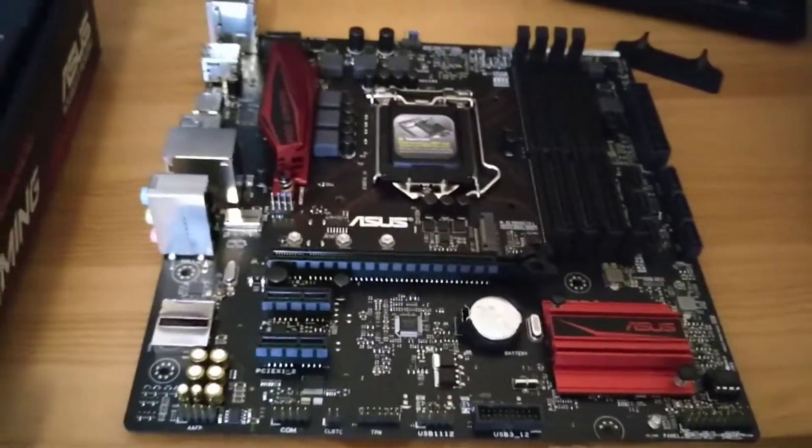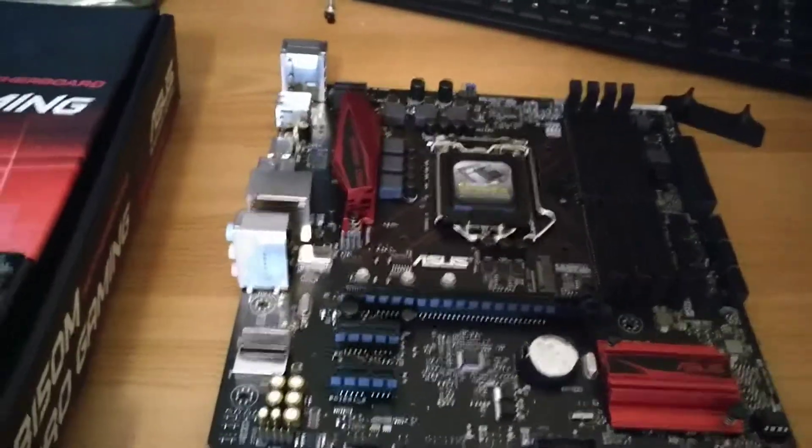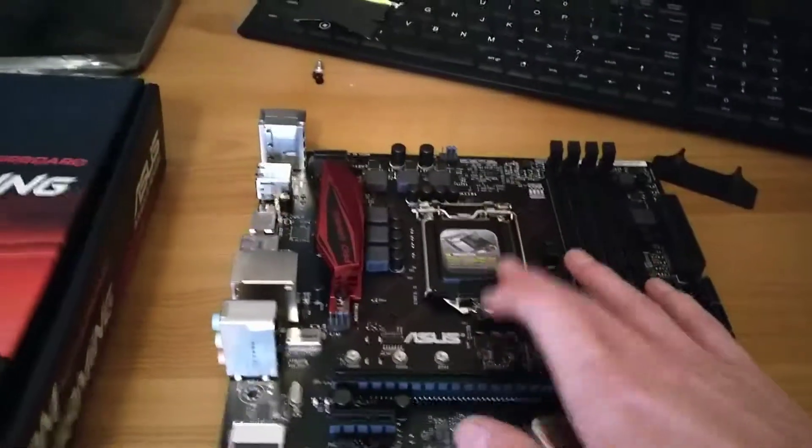I saved the graphics card from the other one — that still works fine. I might get a new processor for this, I don't know yet. I'll have to price it and see, but this is it here.